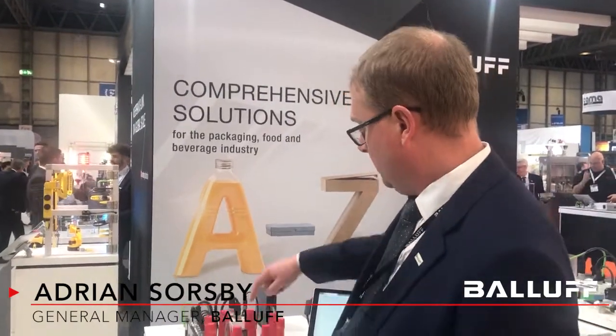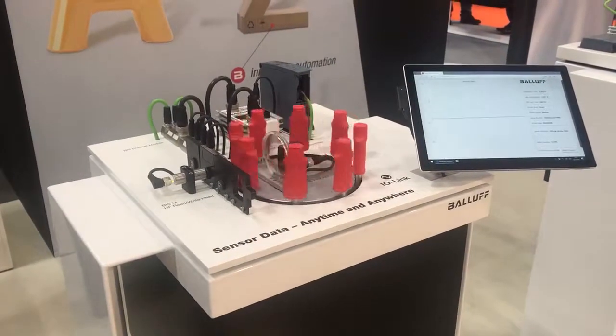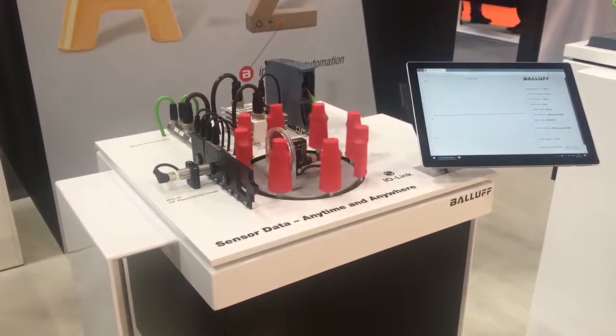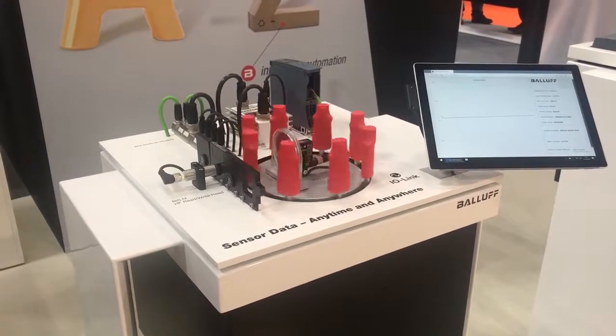I just want to show you one of our smart sensors on the PPMA stand here at the NEC. This is our universal advanced capabilities sensor — it really is one of our industry-leading products. It enables you to get data and condition-based monitoring out of the sensor.